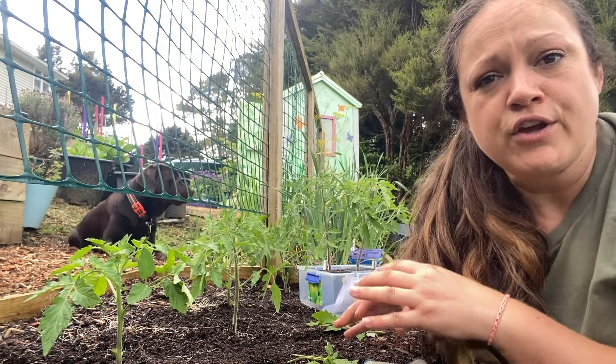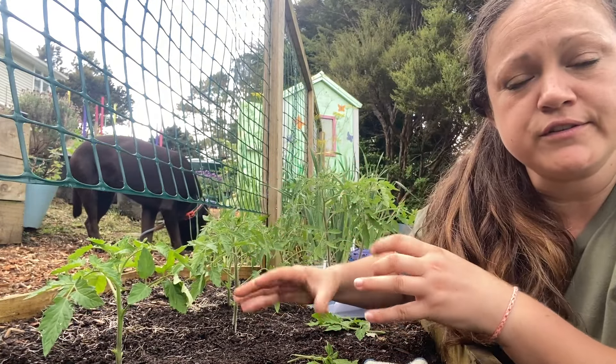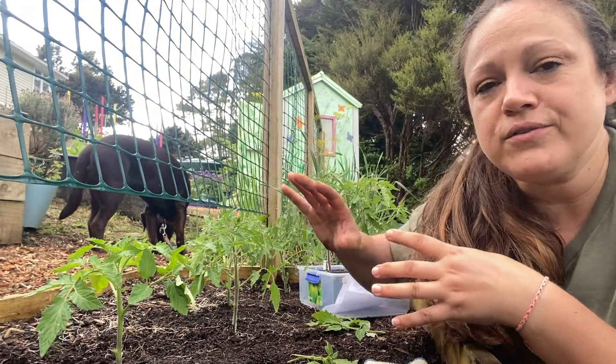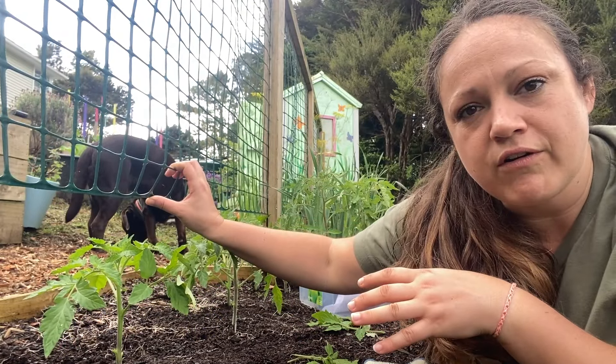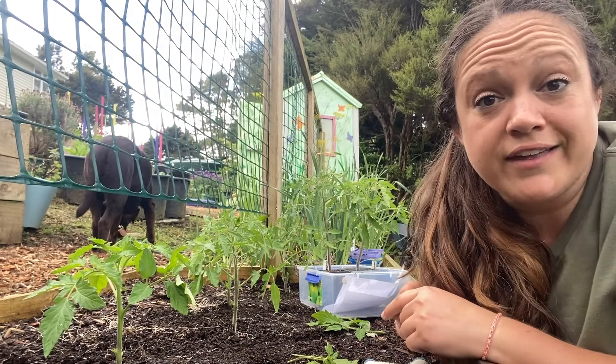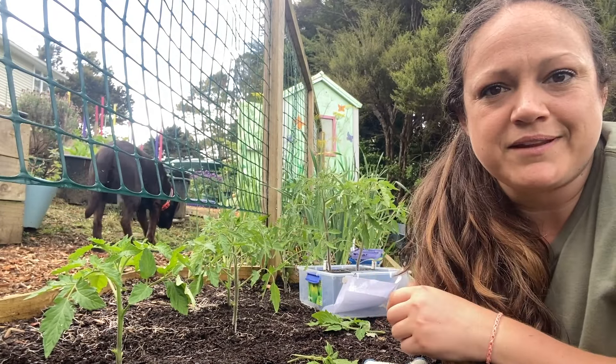With your determinate tomatoes, you might want to put a tomato cage on those. But with your indeterminate tomatoes, they will need staking — you need either some sort of trellis for them to grow up on, or a bamboo post to tie them to in order to keep them stabilized.